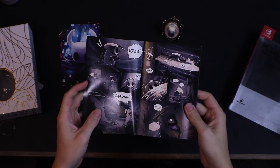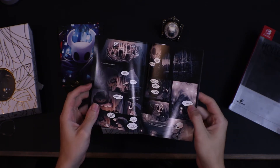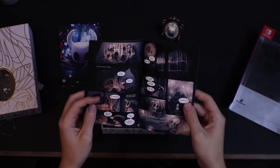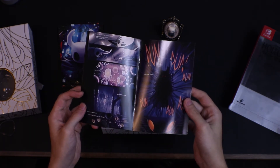Looks like it's a comic book, kind of explaining the beginning stages of the game, and the art is pretty cool.